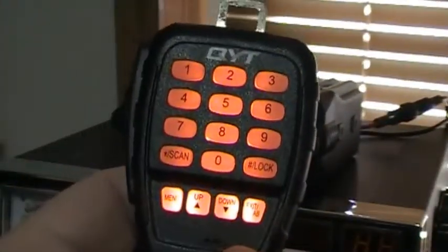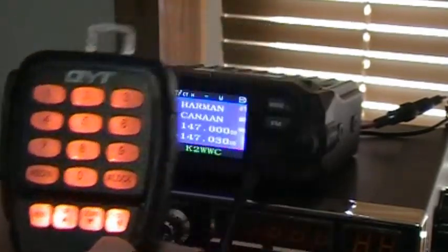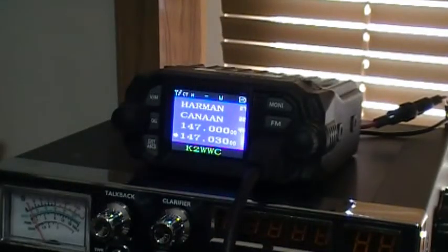It comes with a nice microphone with the keypad, and it's not a bad looking radio. It has decent output power — 25 watts on high and 20 watts on low, which doesn't make a whole lot of sense. But hey, who am I to argue?